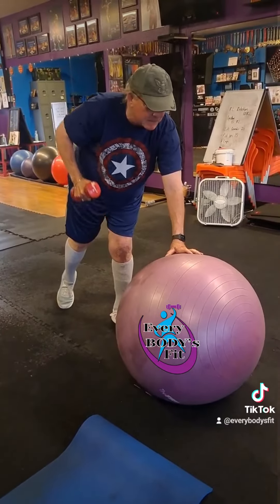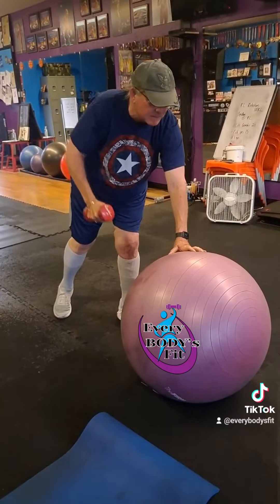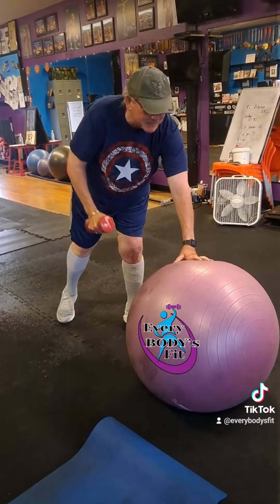It's gonna work the leg strength too — your focus, your balance, your core. You're trying to draw that back leg up into the air. The same arm that is rowing is the same foot that tries to lift off the floor.